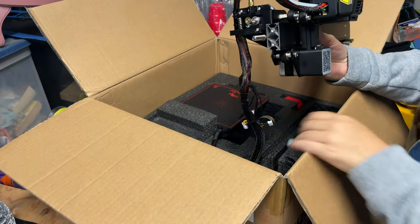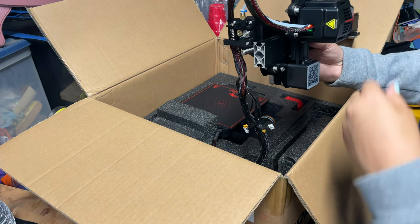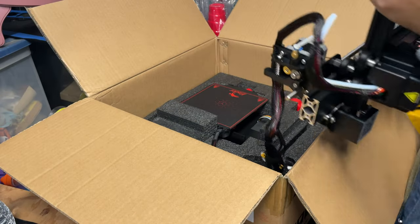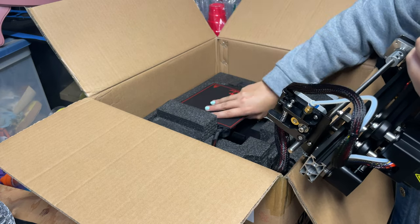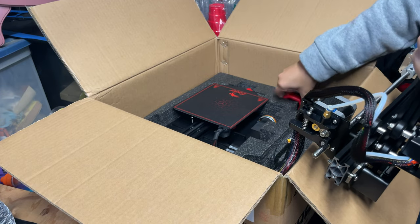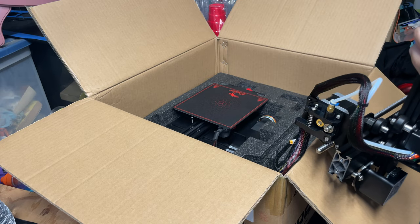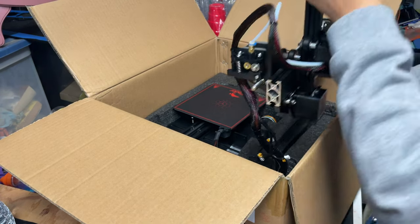Right here in the box we have the X and Y gantry, and as we can see we have wires that are attached to the power supply. I'm just going to hold this up and set it aside to assess what else I need to get out. I'm going to remove some of the foam padding to make it a little easier to get to these areas, and this is the handle.